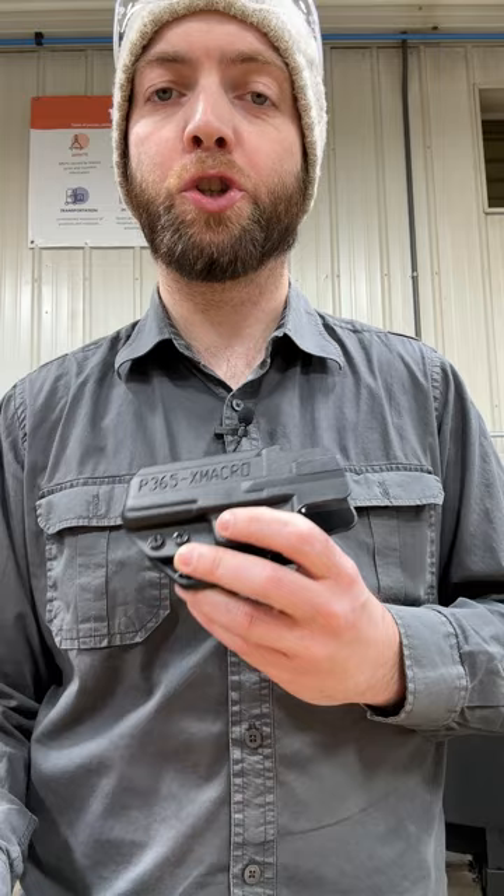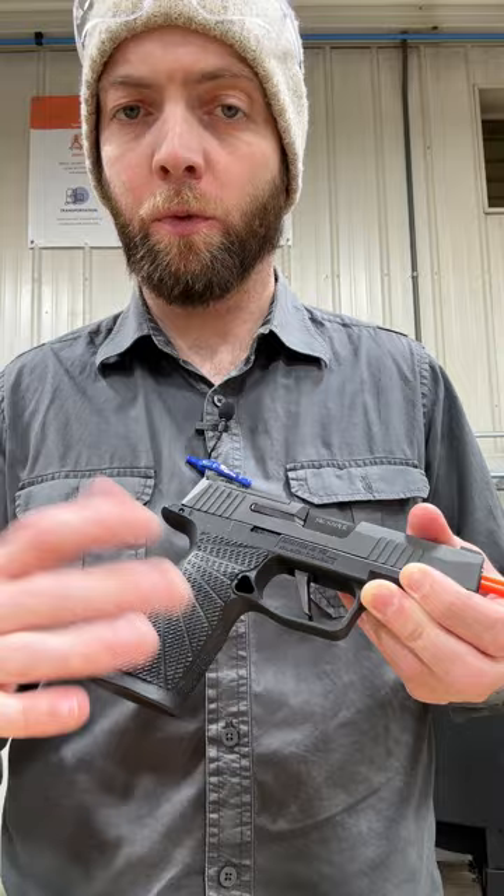Here's one more video on the Wilson Combat X Macro Short Module. Here I have a Filster Skelton Holster for the P365X Macro, and unsurprisingly, the fit is fine. Because the Wilson Combat X Macro Short is essentially — ignore the rail — just an X Macro module.